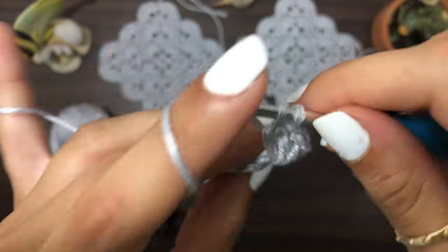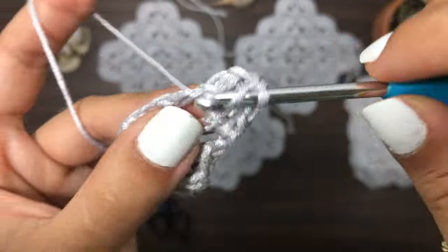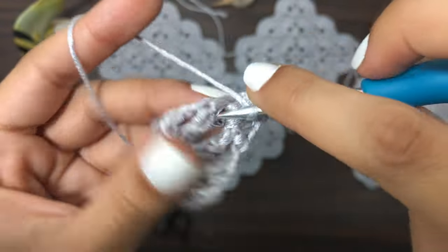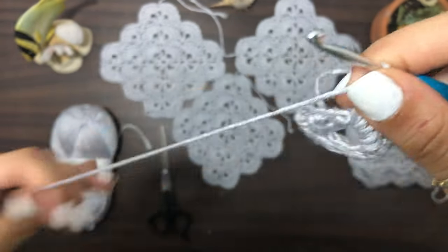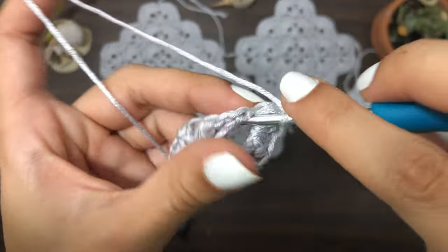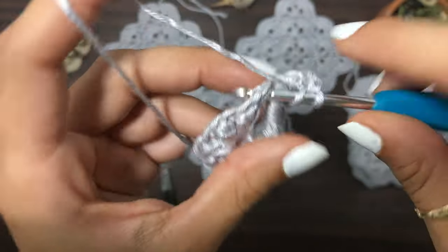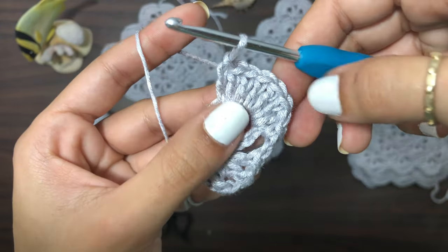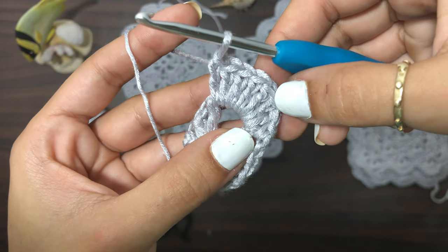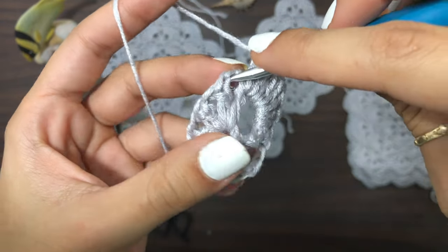Create seven double crochets into the chain one space — one, two, three, four, five, six, seven. On top of one V we create seven double crochets, and that counts as a shell.